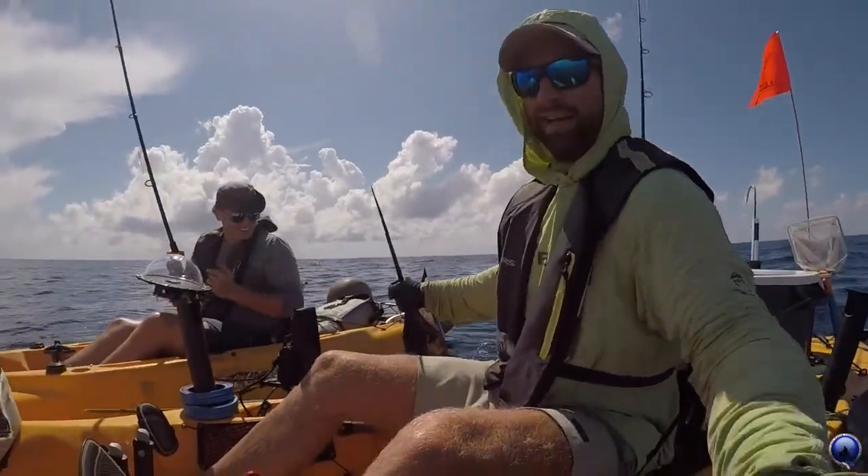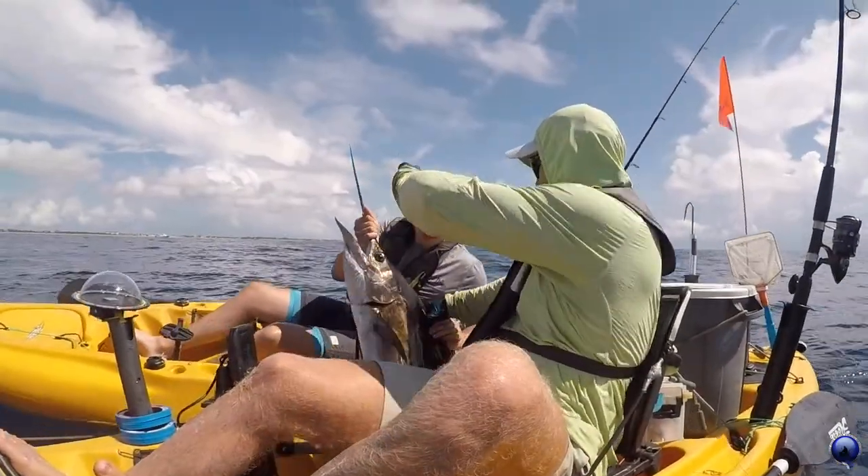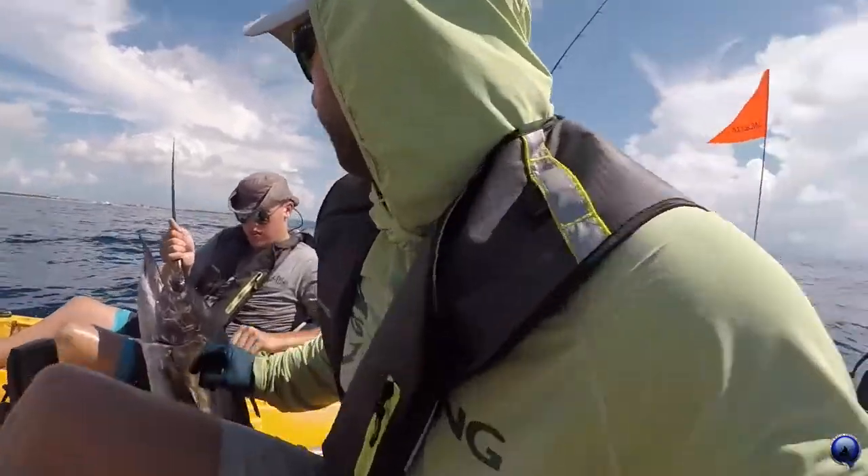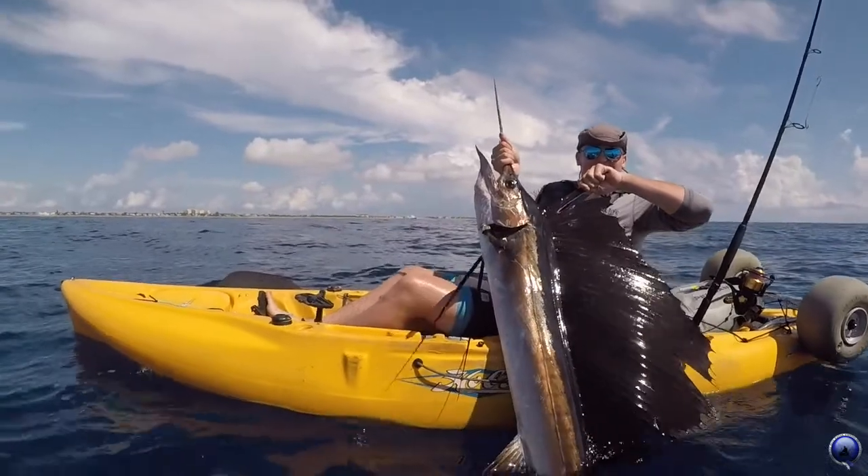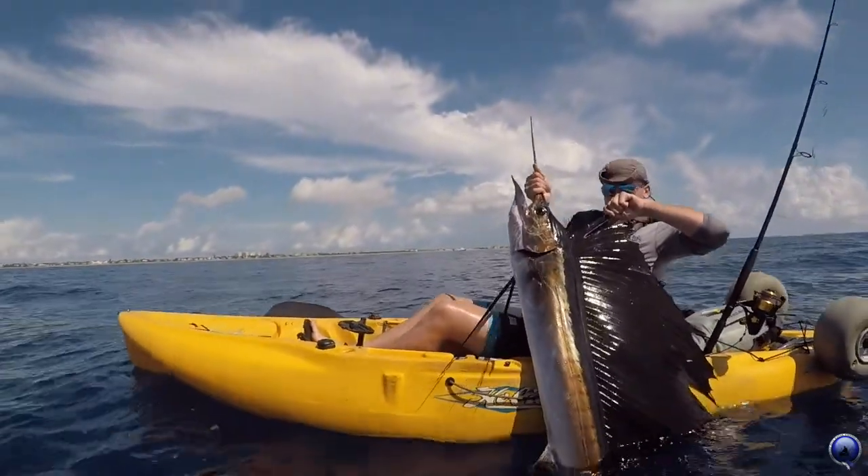Good job there, Alex! Good job there, Alex. Nice sailfish there for Alex to end the day. Good work man — that's sweet, nice job!